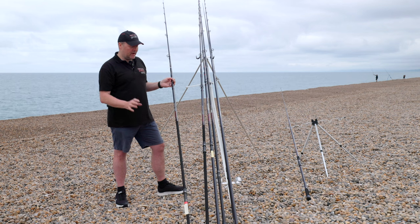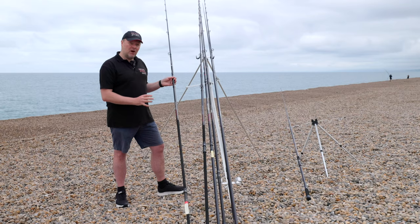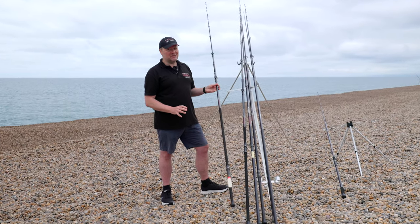The Bass Pro won't pull hooks and it's got all the correct attributes. It is probably one of our best rods we've ever designed. I've seen people using it for light smooth-hound fishing and it seems to have caught a little bit of everything. When we sent it out to be tested, people caught everything on it — it's a wonderful piece of equipment.